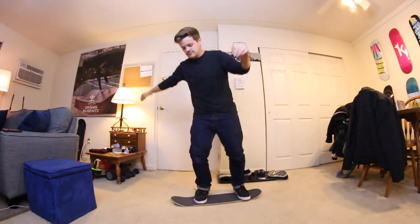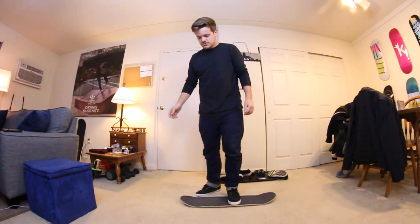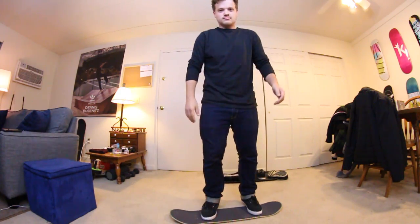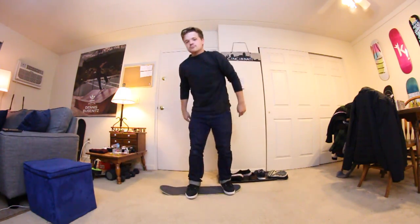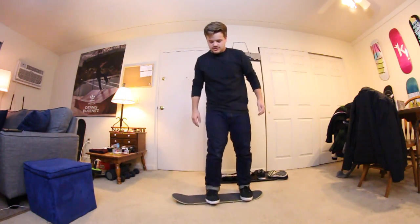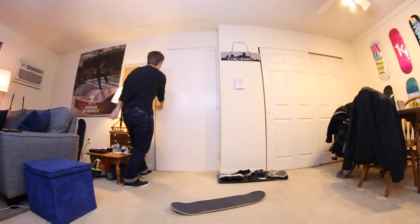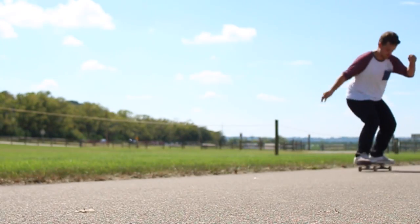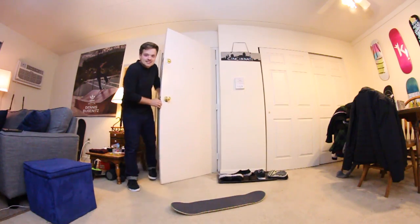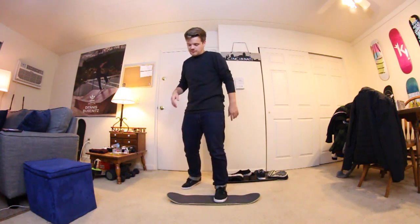Shove-it — done. 360 shove-it — done. Switch — done. Kickflip — done. Heelflip — here we go, this is where I'm gonna mess up... Hey guys, I'm sorry, don't leave me. Watch this new trick that I said I couldn't do on a normal skateboard — switch varial flip. See if I can do it still.